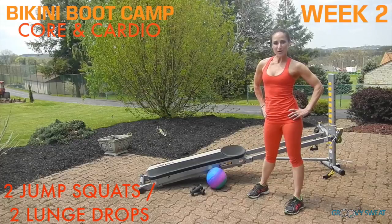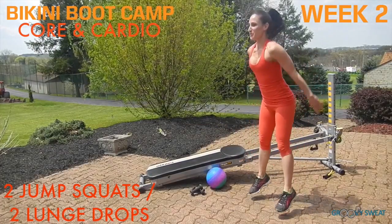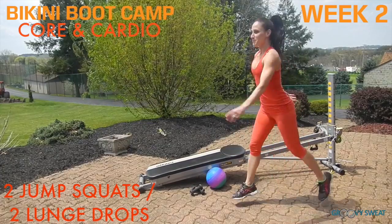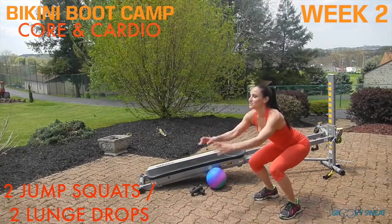Next, you'll perform two jump squats followed by two lunge drops. Looks like this: two jump squats, lunge drop, together — two jump squats, two lunge drops.